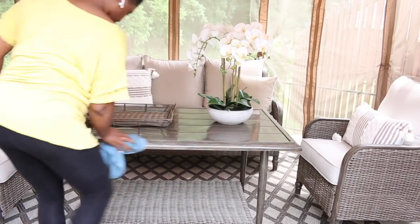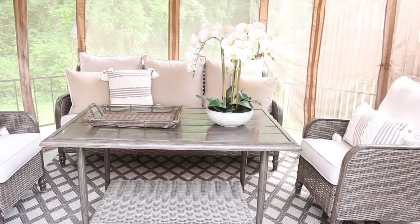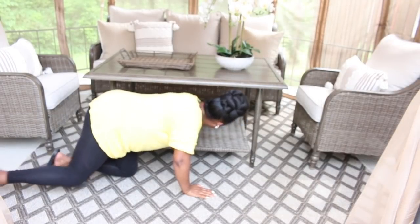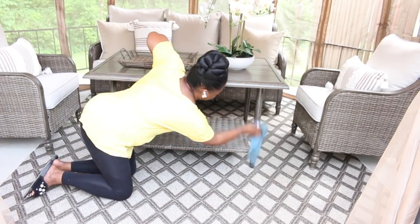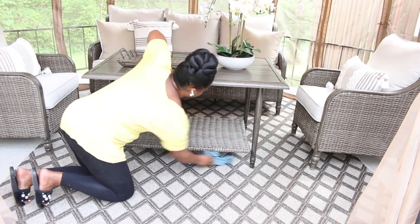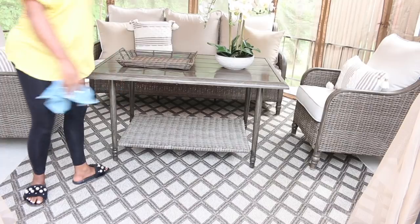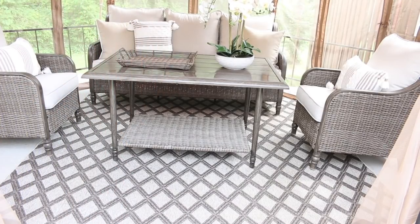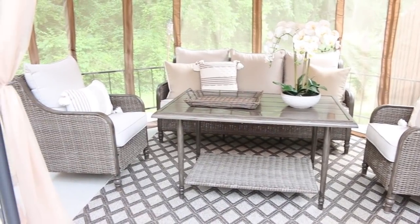This patio furniture was from Home Depot. I absolutely love it. We wanted to wipe everything down outside, so that's exactly what you'll see me doing — wiping down all the dust and pollen, because pollen is like insane here in Alabama. I'm listening to some music, but I can't share my playlist without getting a strike. You can kind of see all of the pollen and dust on my pants. But pollen season is almost over and I'm so excited about it.